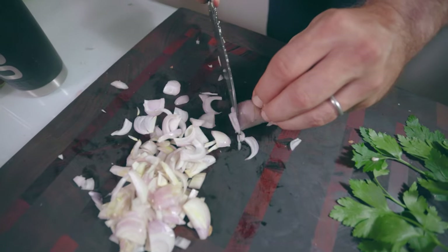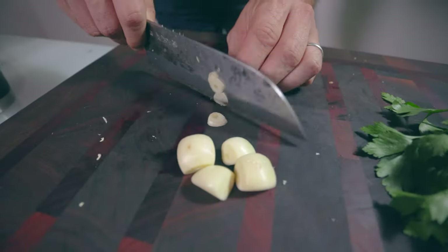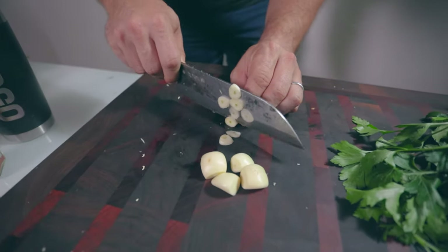Prepare all the remaining ingredients before we head out to the grill: mushrooms, shallots, garlic, olives and mint leaves.